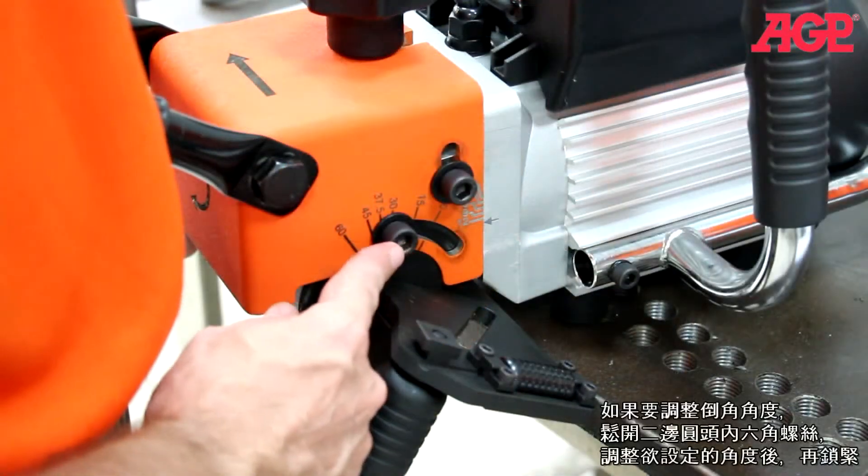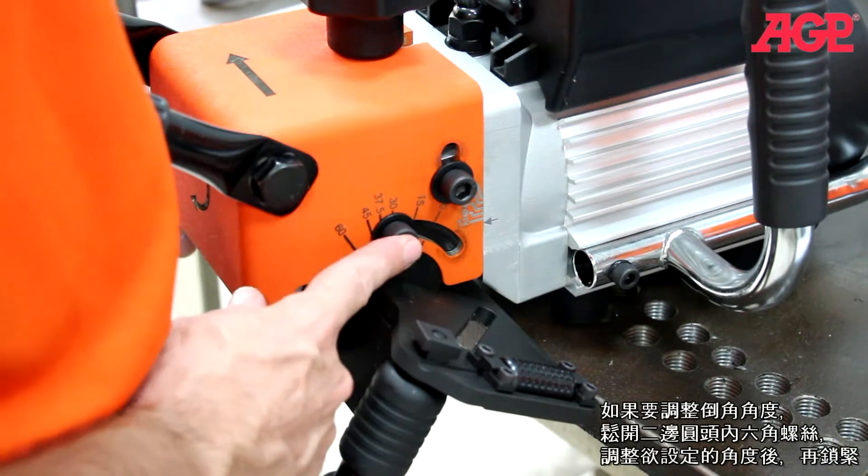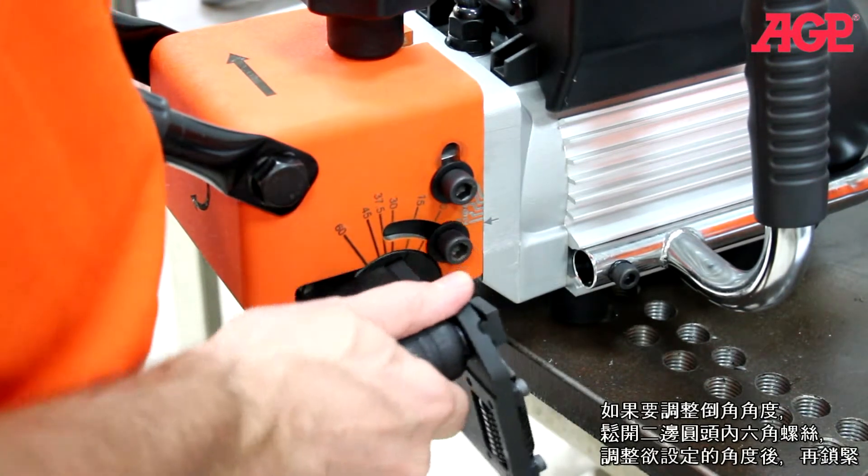To adjust the bevel angle, loosen both angular adjustment screws, adjust to the desired angle, and tighten.